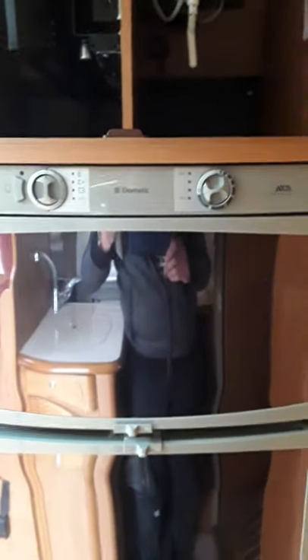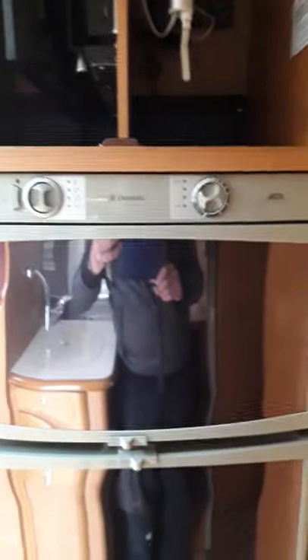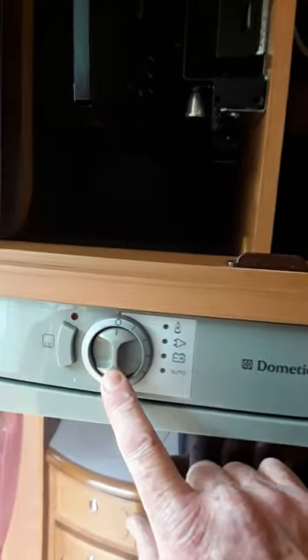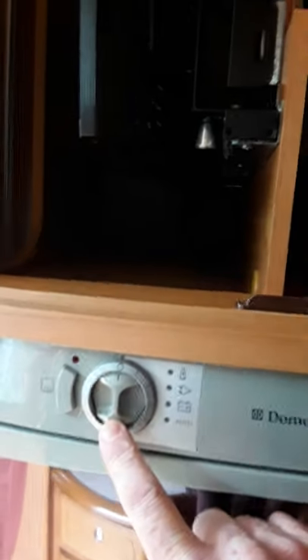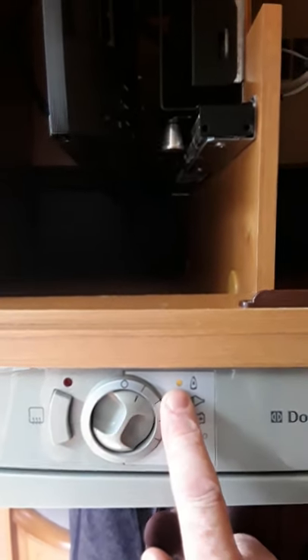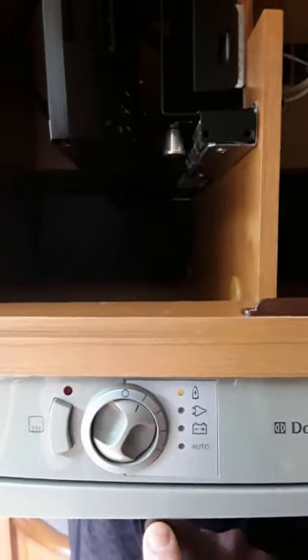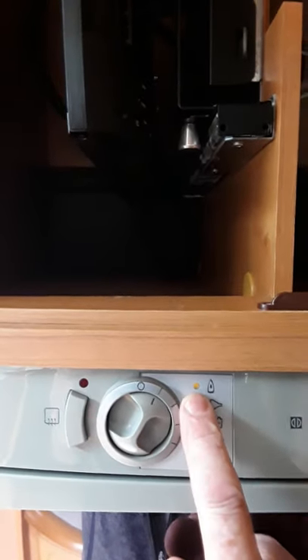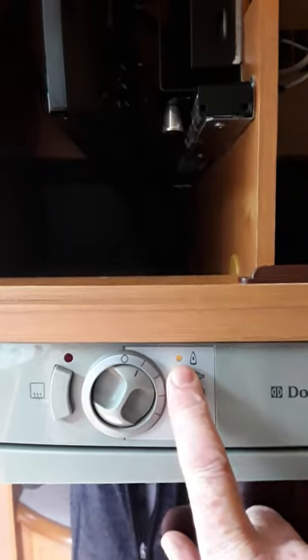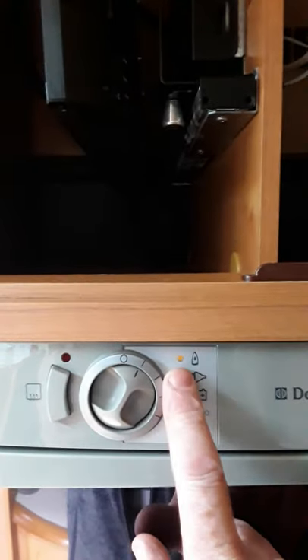The next thing we're going to look at is your fridge. You have two knobs — this is the main control knob on this side and at the moment it's off. You have four different settings. The first setting is on gas — you flip it around and if you have a solid light that means it's lit. If it flashes, your gas needs to be switched on. If it stays lit, the gas is on.